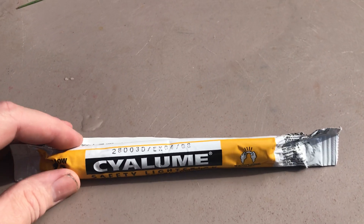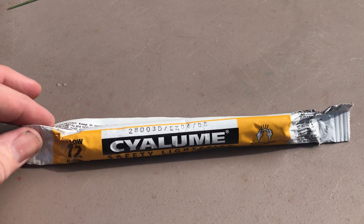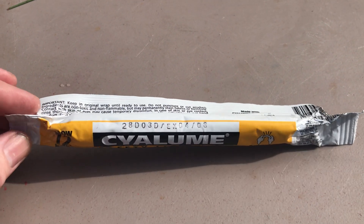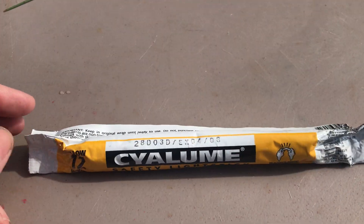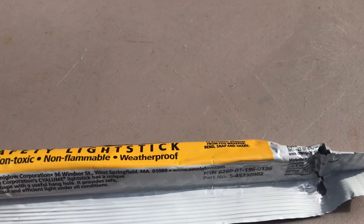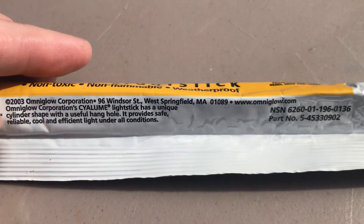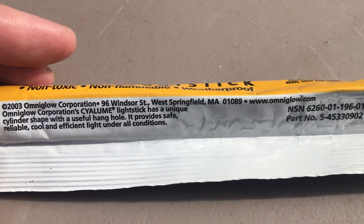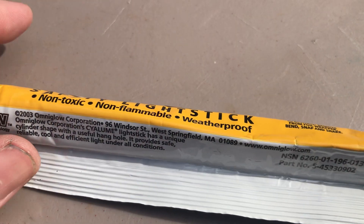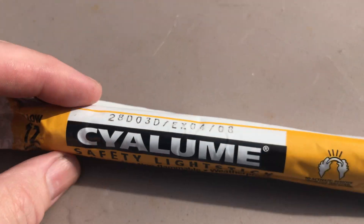Hey everybody. So I was going through some stuff today in the garage and came across this old light stick I've had for looks like a long time. Anyway, this was a military issue one. It's actually got the NSNs on it right here — part number NSN. Made by the Omniglow Corporation, West Springfield, Mass. This is a 12-hour light stick.